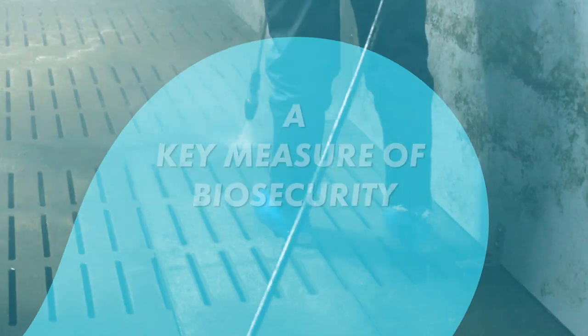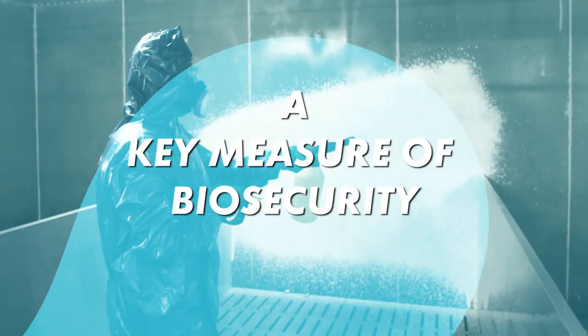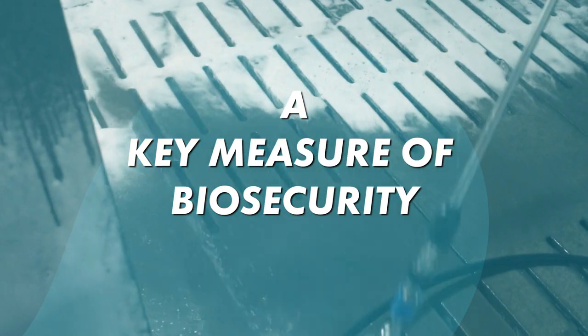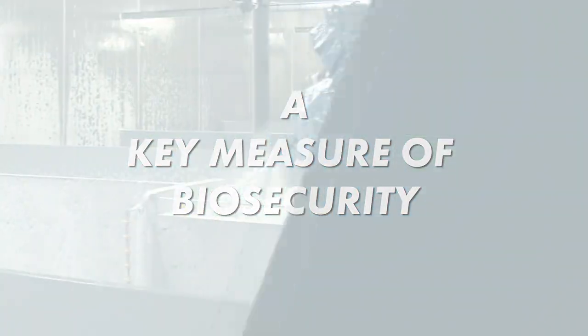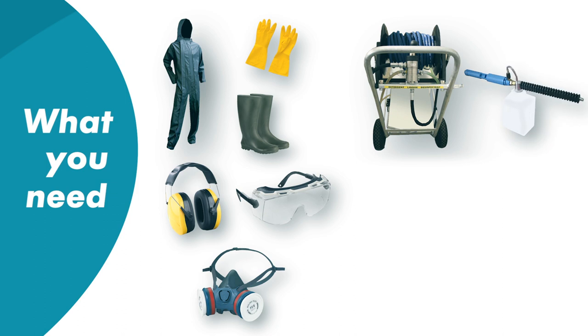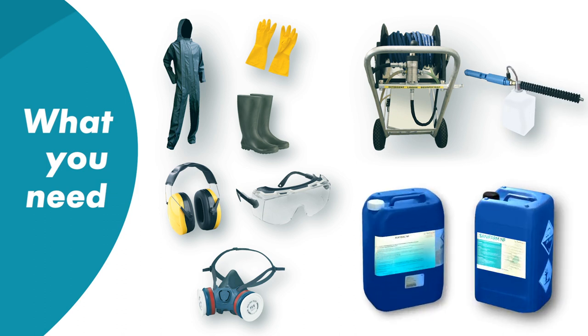This protocol is a key measure of your biosecurity. It must be carefully prepared. First of all, you need personal protective equipment, a foam generator such as a cart or a foam gun, a detergent and a disinfectant.